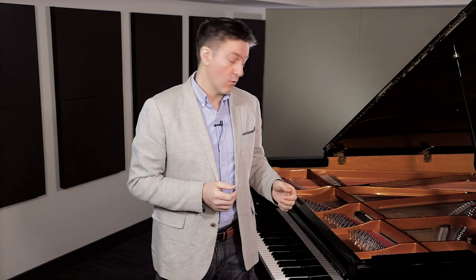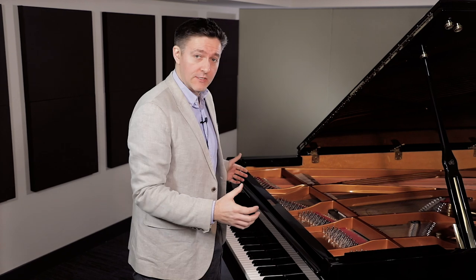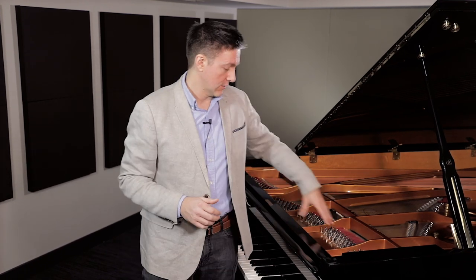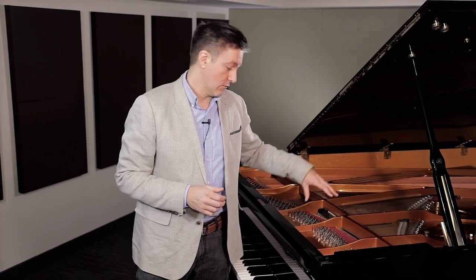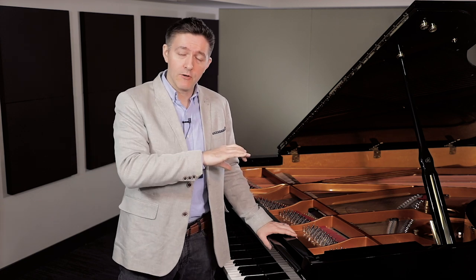Let's start by addressing the easiest question of all: where to find the serial number. If your Kawai is a grand piano, the serial number is going to be imprinted directly on the iron plate. The easiest way to see it is to remove the music desk that would normally be sitting there and look in that general area. You're going to find what definitely looks like a serial number — a five, six, or seven digit number.